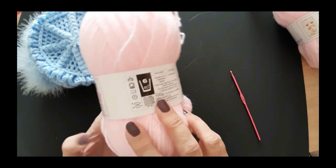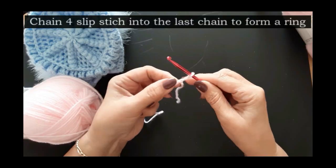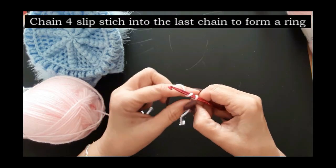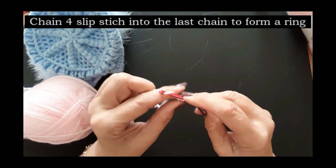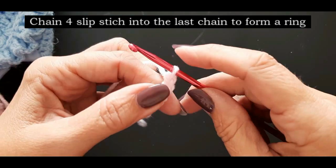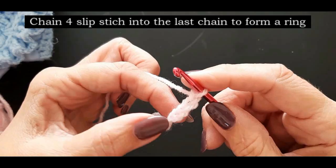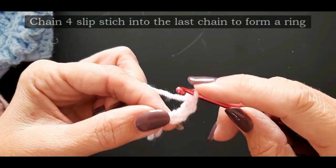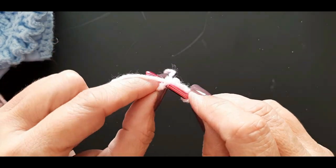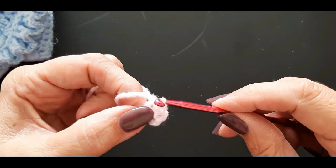I'm going to start with a little slip stitch — just make your first stitch the way that you want to. I'm going to chain four: one, two, three, four. Now what you're going to do is go into this first chain that we made to make a tiny little circle. Put your hook through that space, catch your yarn, pull it through — you've got two stitches on — and pull that stitch through.